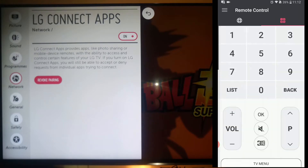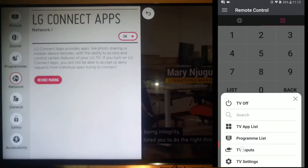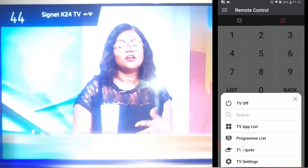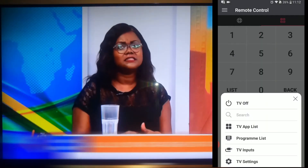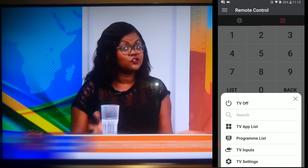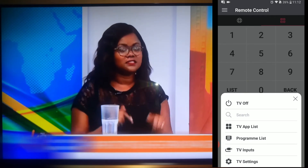Let us go to remote control. At the bottom, I can change the input of my LG television — I am going to select TV. At the bottom I can also select the TV app list, program list, TV inputs, and TV settings. Let me select TV app list.